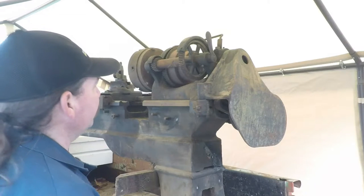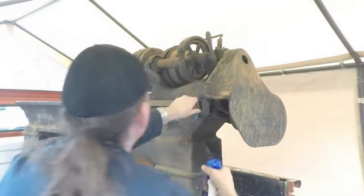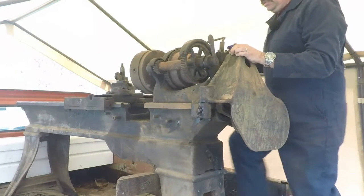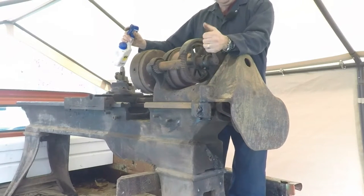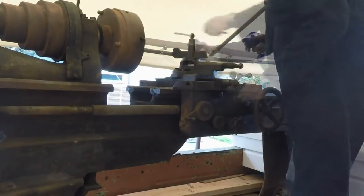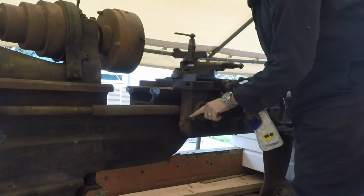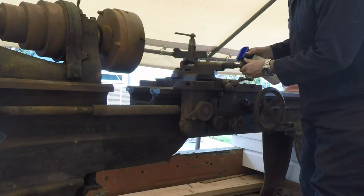Let's see if we can get some of this stuff lubed up a little bit. Make sure to shoot some penetrant down inside these oiling holes. That'll probably help loosen some stuff up, but that is really tight. I'm going to find all them little holes. This knob right here, I think would match the one that's broke off with the compound here. Another hole right there.